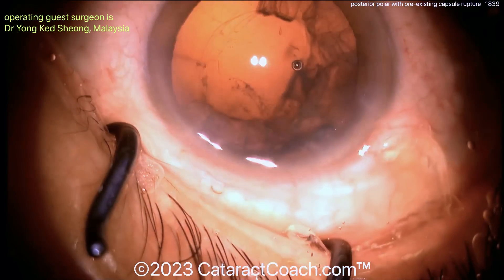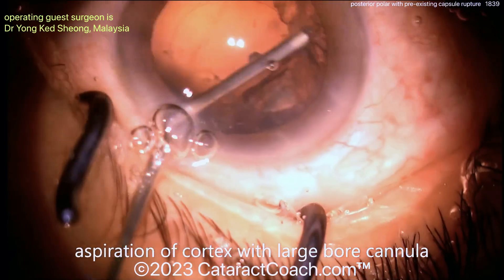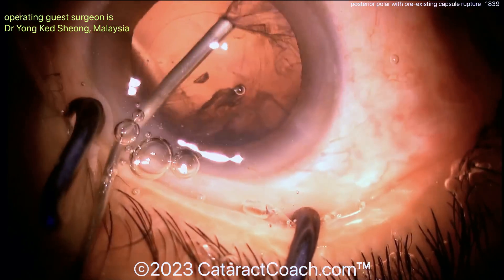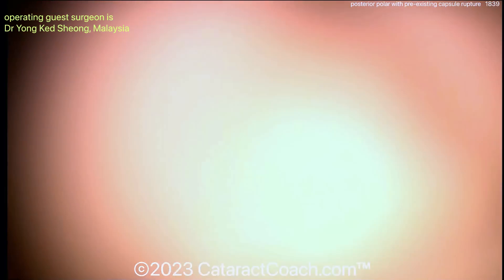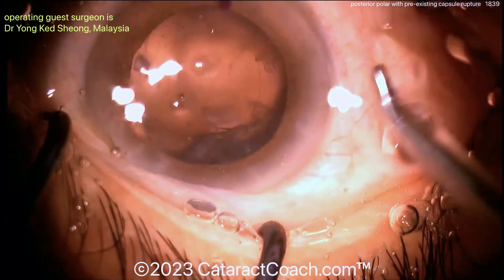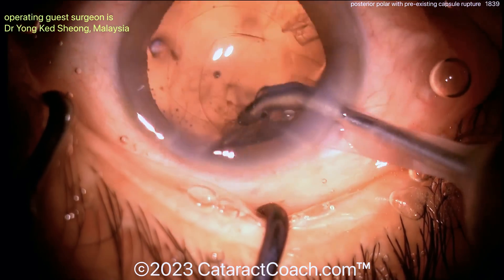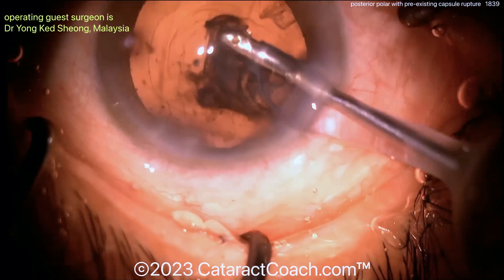For the lens, yeah — definitely do a three-piece lens here because you have a posterior capsule defect. Good use going through the side port, now using a larger bore cannula to manually aspirate that out — that's a good way of doing it too. Plenty of dispersive viscoelastic already inside the eye. You can even make another paracentesis incision if you need to, and you can avoid vitreous prolapse in this case.